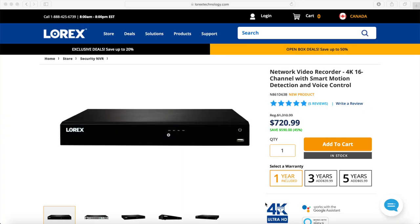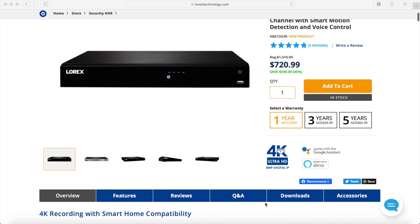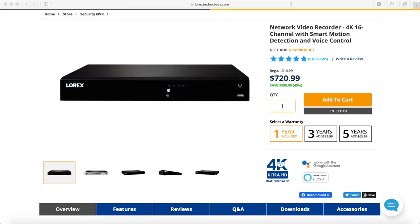Here we are looking at the main Lorex website, where we have the network video recorder currently in my system. This is a 4K 16-channel NVR with smart motion detection and voice control. I'm not going to get very specific on the details — links will be in the description. It comes with three terabytes and an additional slot for a hard drive.